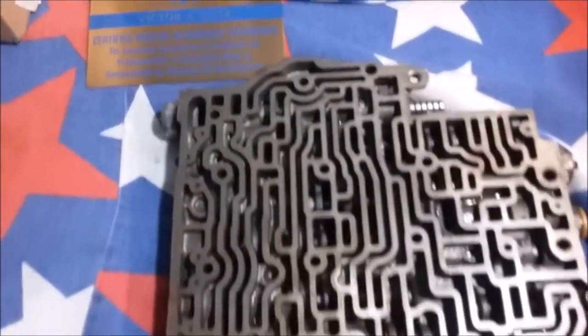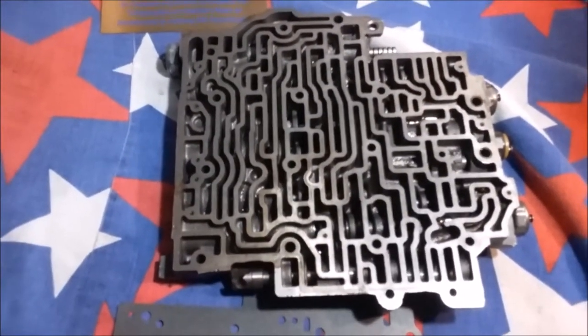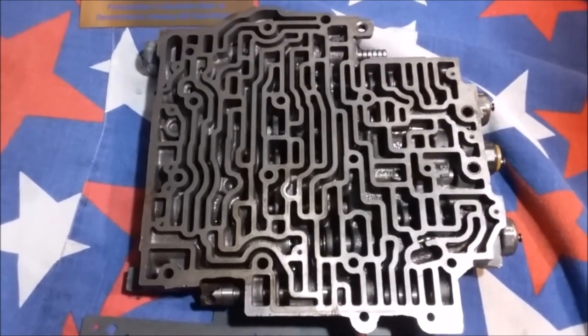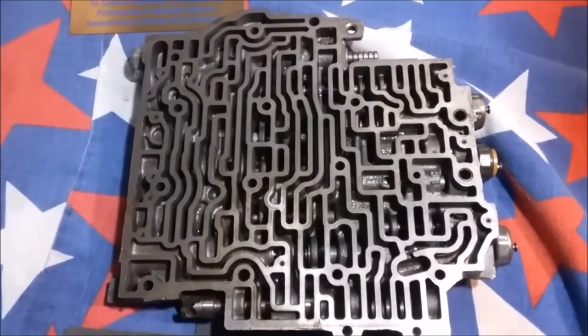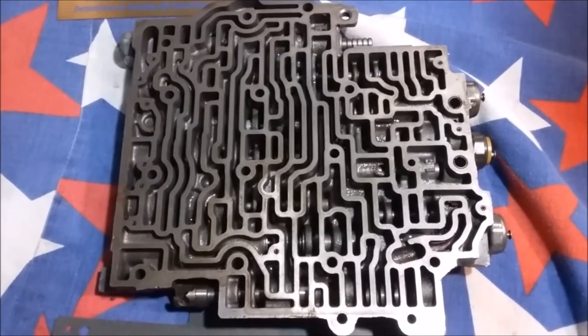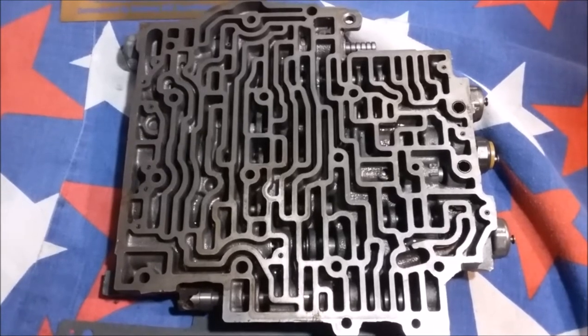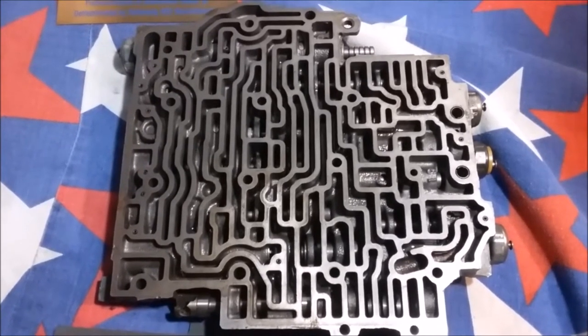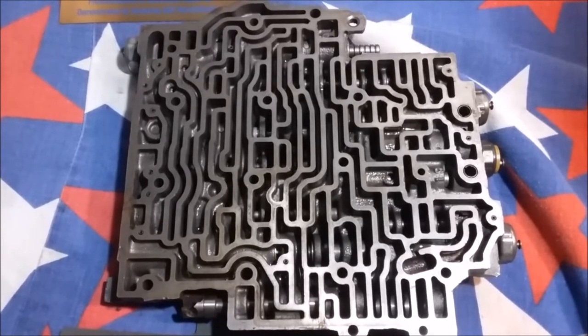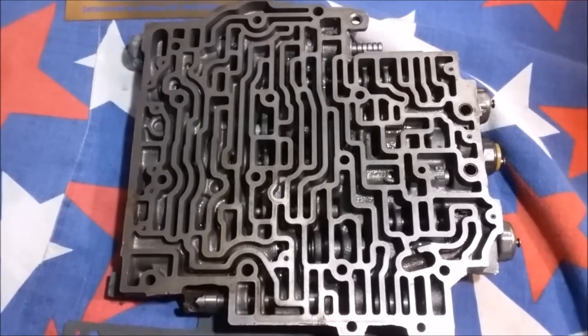In this video, we are going to cover the highlights of 700R4 valve bodies, also known as TH700 and 4L60, but not 4L60E. If you watch to the end of this video, you will not know everything about the 700R4 valve bodies, but you will know enough to correctly replace a valve body and select the correct valve body for your kit car, mod rod, or conversion.